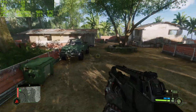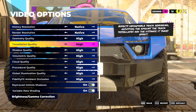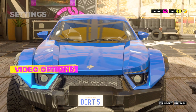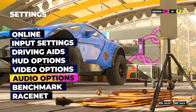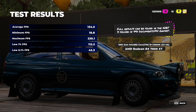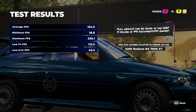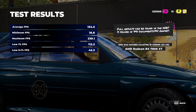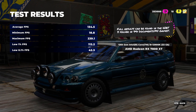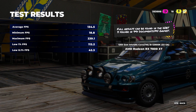Onto Dirt 5 — no FrameView for this game, but there's a built-in benchmark. Everything set to high with V-Sync off. We got 134.5 average — I was actually expecting around the high 120s, so I'm impressed with the 135. There was a little bit of a weird dip with 18.8 as a minimum, but that's likely the game itself. A very good 1% low of 112.2 — very pleasantly surprised.